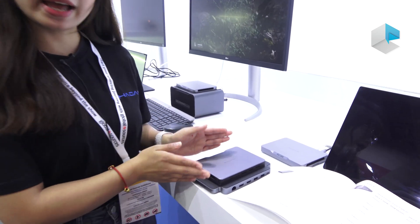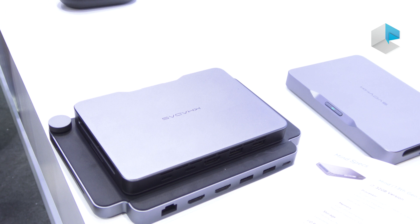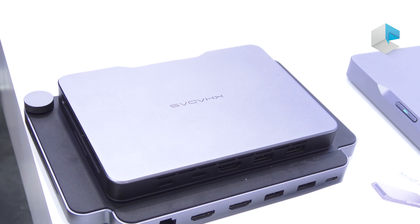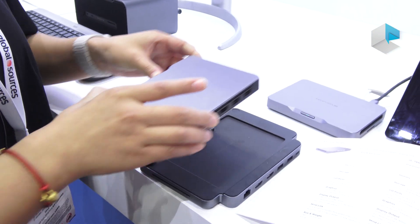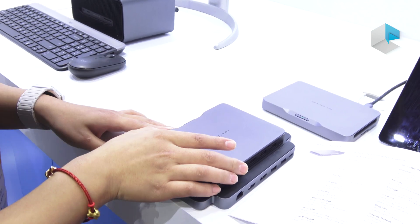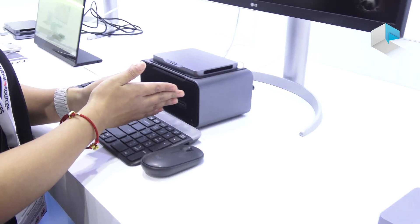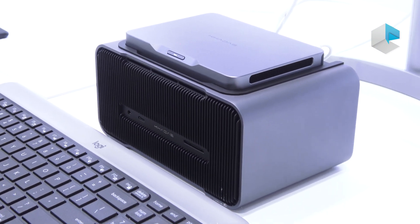I will show you this one — it's Mind, our modular mini PCs. You can use it through our MindLink to change to different scenarios, such as putting the MindLink to the MindDock, or putting Mind into MindGraphics. It can achieve different scenarios to meet your different requirements.